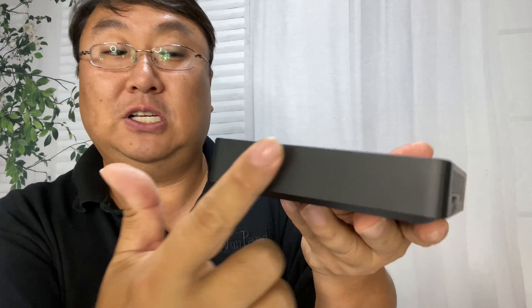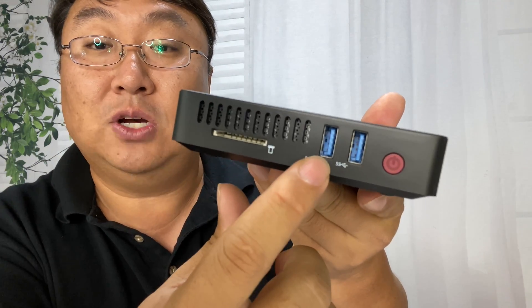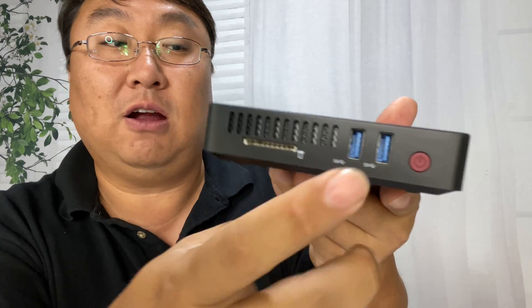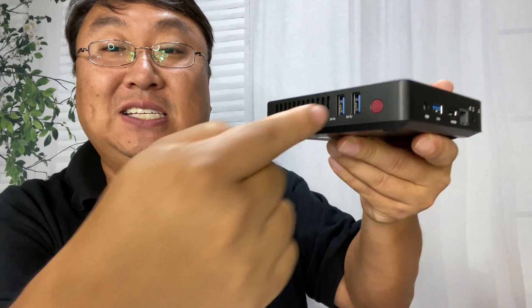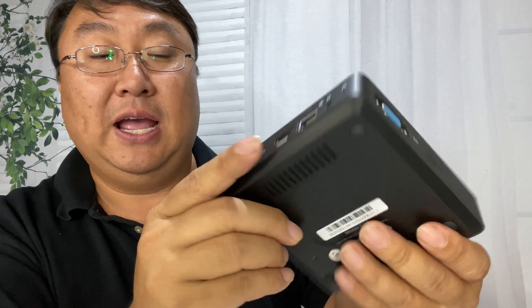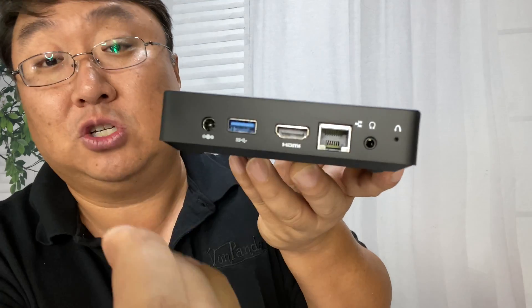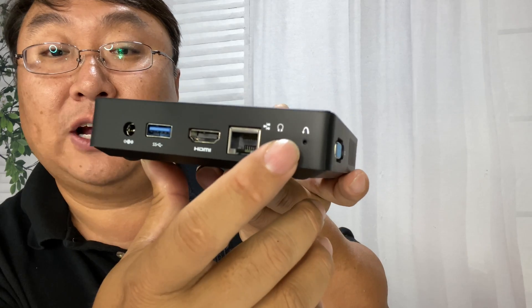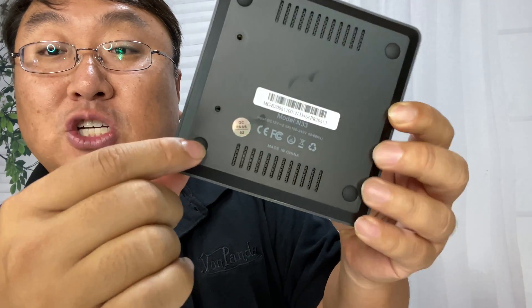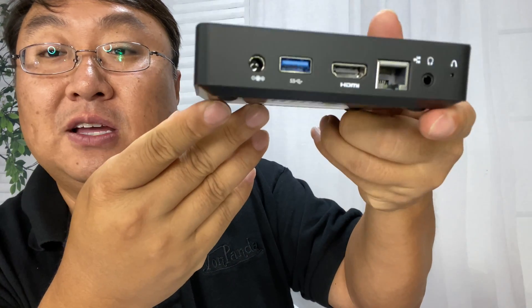We have a VGA port right there. The front is just blank, and then we have some more venting, an SD card slot, looks like two USB 3.0 ports, then the power button is right there. I might want this front facing me so I can have easy access to the micro USB ports as well as the power button. On the adjacent side we have the power port, another USB port, HDMI — which is how I'm going to use it — then an ethernet port, a headphone jack, and what looks like a reset button.